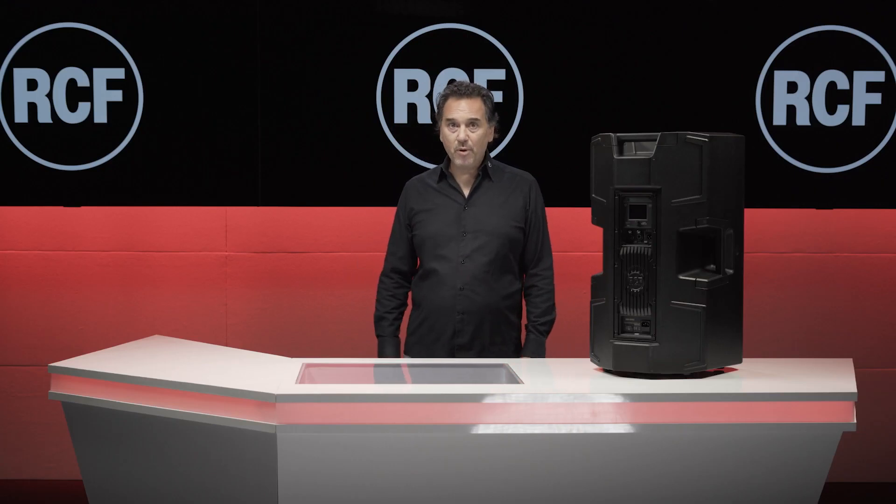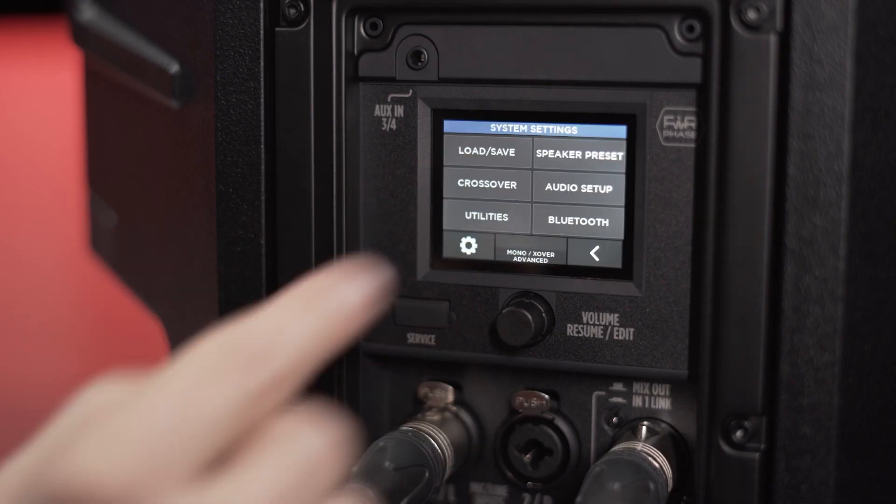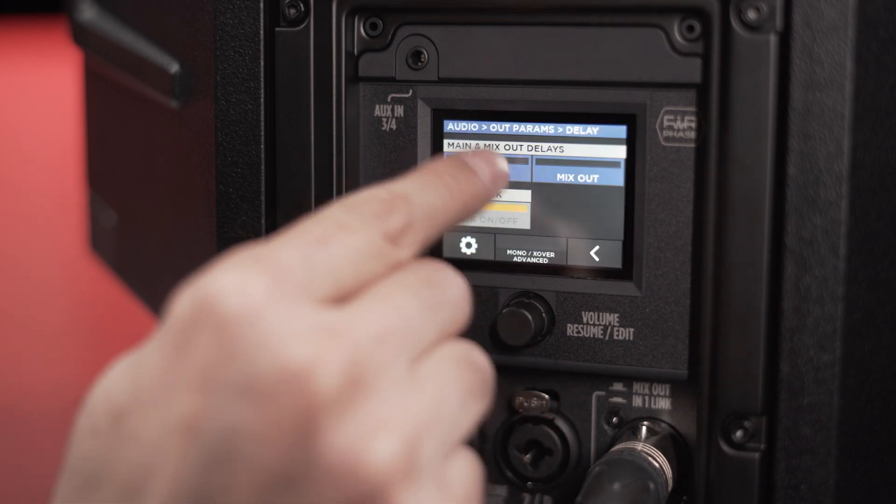To take full advantage of the power of the mixer, a reverb is available in both modes as well. Another key feature of the ART AX is the possibility to apply a delay of up to 130ms, resulting in about 40 meters of distance.